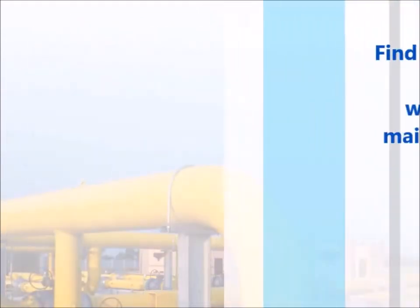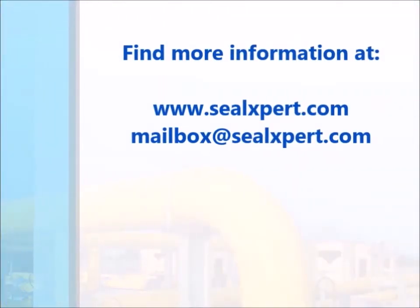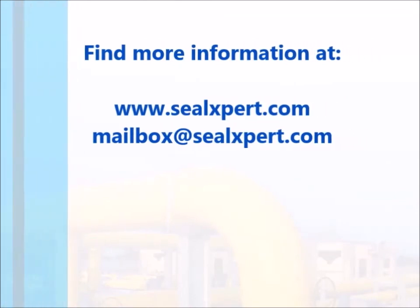For more information, visit our website at www.sealxpert.com.